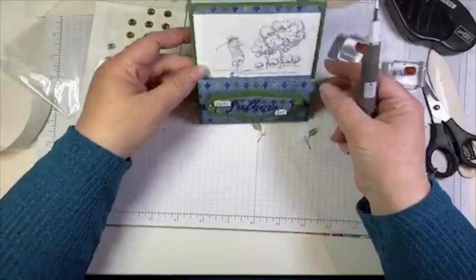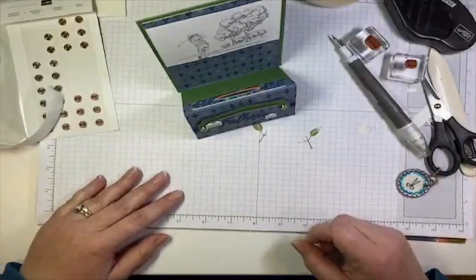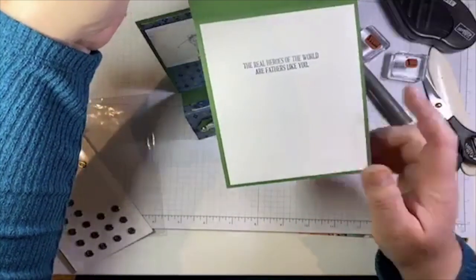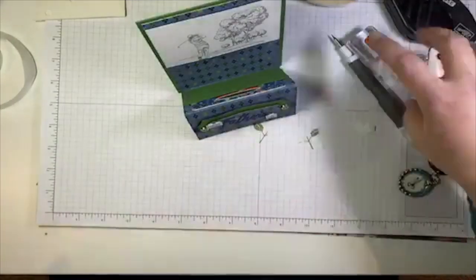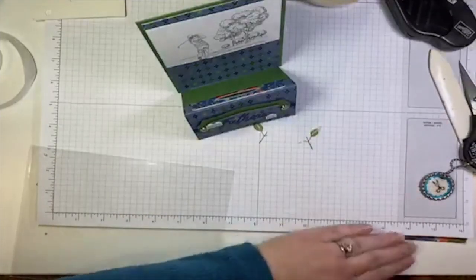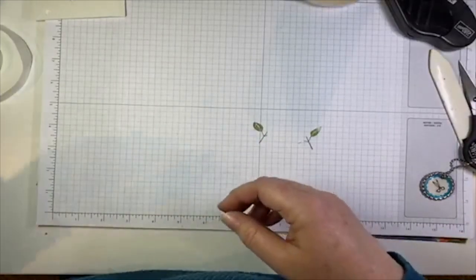On the inside of my sample, I just added another Whisper White panel and another sentiment from the Wish for Everything set. Super easy, but again it uses up that pretty paper. No paper hoarding! There is so much pretty paper in the new catalog — if you don't start using the stuff you have, you're going to feel guilty about buying the new stuff. So start using it — that's why I'm doing this this week. It's a public service I'm doing, helping you use your stuff so you can get more new pretty stuff.